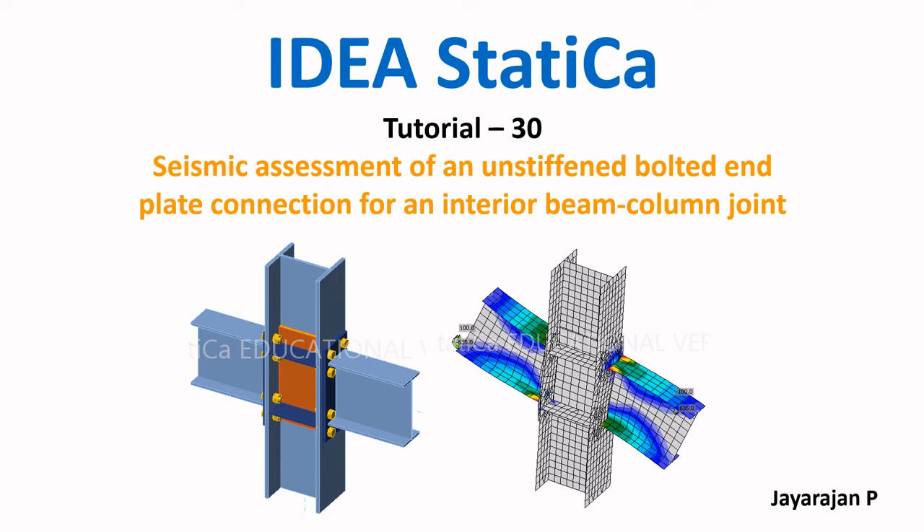Hello dear friends, a great welcome to the series on seismic assessment of various connections using IdeaStatica. Myself Jarajan P. This is tutorial number 30 and covers a seismic assessment of an unstiffened extended end plate bolted connection for an interior beam-column joint, following the guidelines prescribed in EN 1993-1-8 and EN 1998-1. So let us start IdeaStatica tutorial number 30.